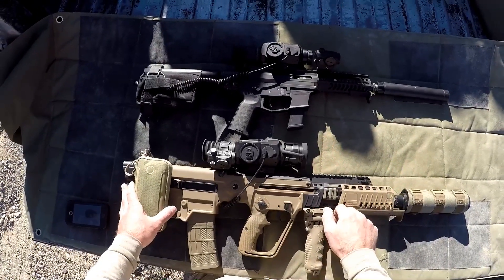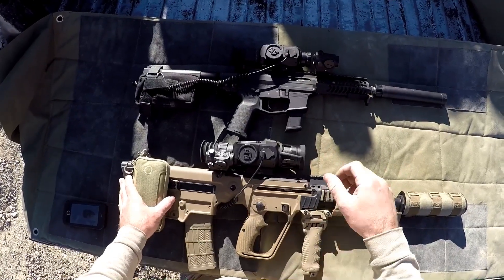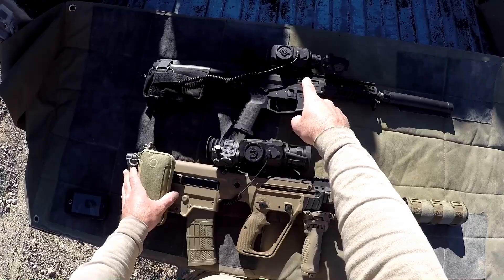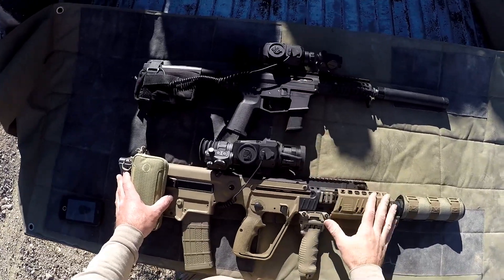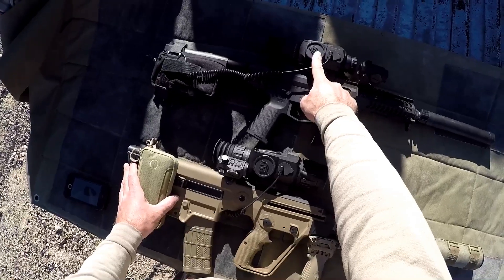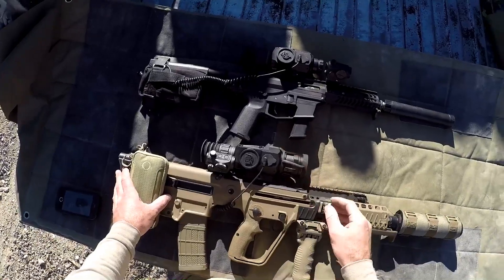Alright guys, welcome back. On deck today is going to be some more thermal optics. In my last video with the thermals, I used the Thor HD 2-8 with 384 resolution. This is the 25mm lens. And we did some shooting with that, tested out some of the features.